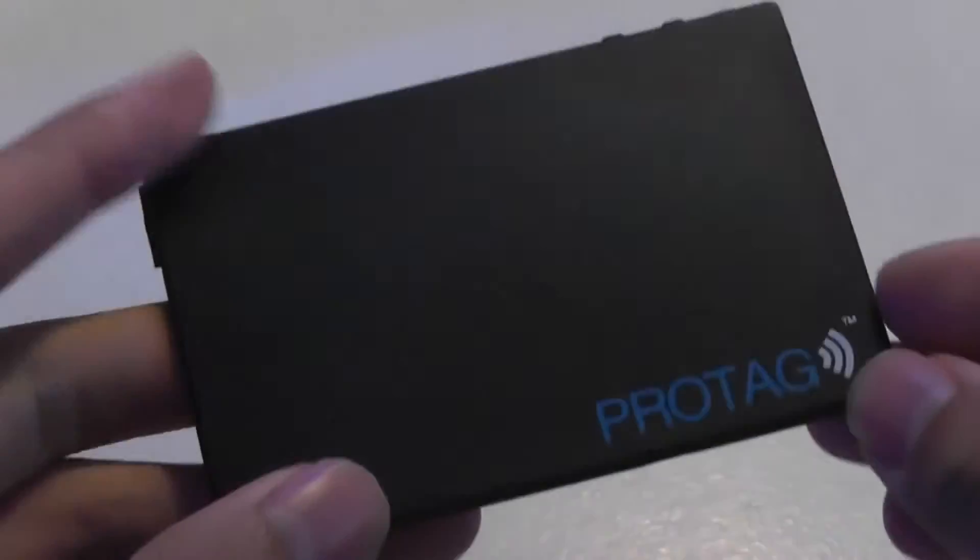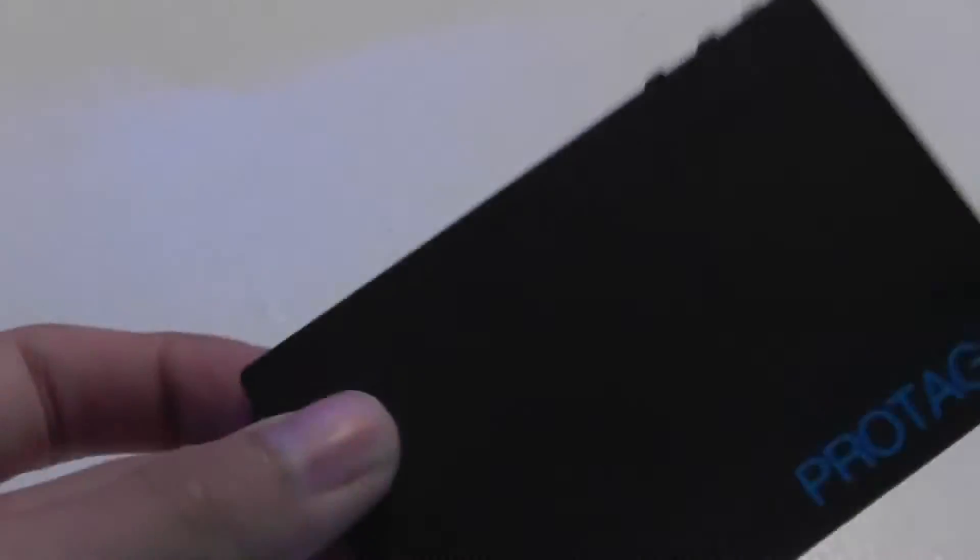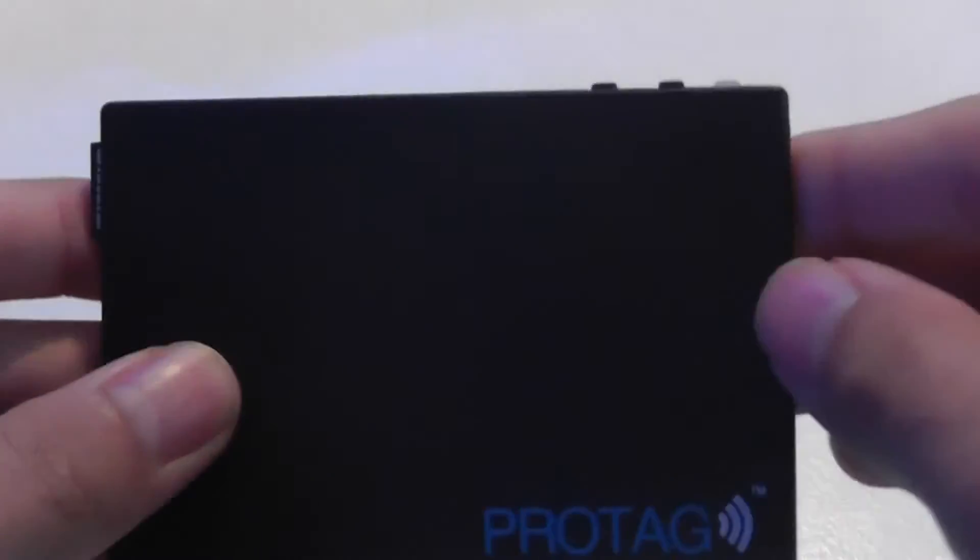Taking a look at the design of the ProTag, it has a very slim build made entirely out of plastic — a little flimsy, but as thin as about two credit cards stacked together. It definitely fits into wallets without any problems, and the matte finish doesn't attract many fingerprints. The side of the unit features an LED indicator that glows while charging and stops when it's finished.